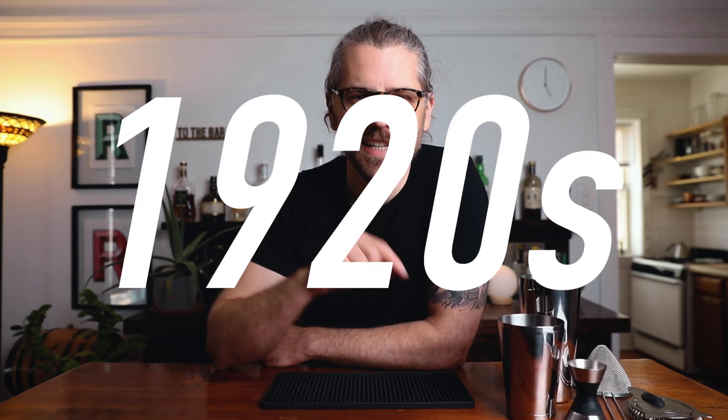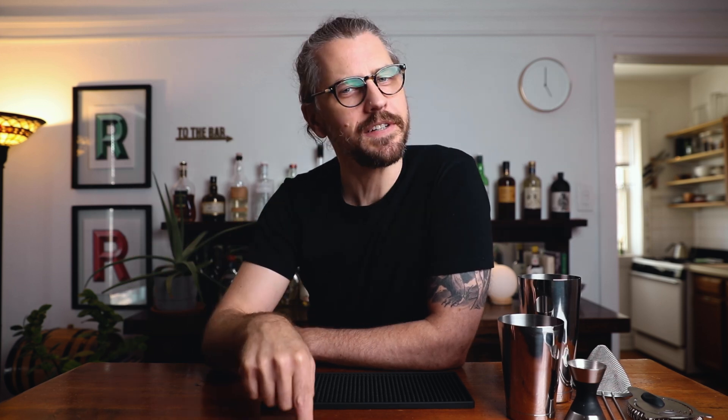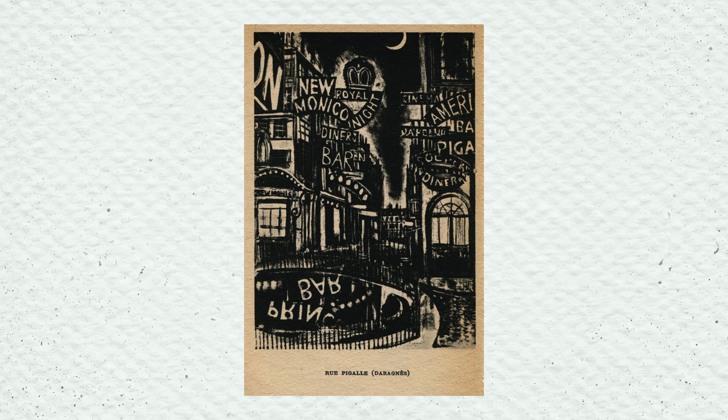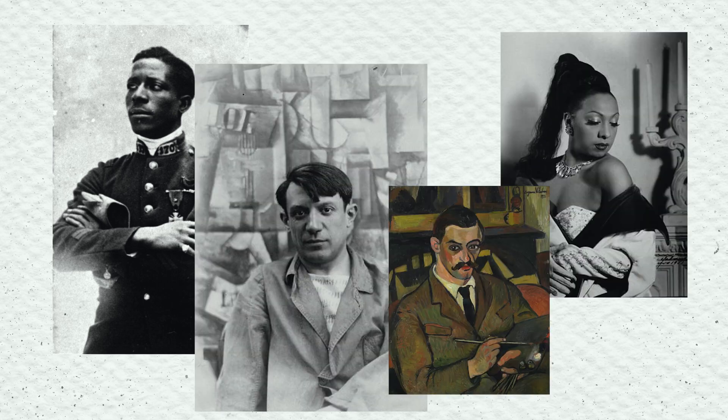The original recipe for the Artist Special dates back to the 1920s in Paris, France — specifically a place called the Artist Club, which was located in a rough neighborhood close to the Moulin Rouge, but artists flocked there. They had a thriving jazz scene, burlesque shows, lots of musicians, artists, and poets. It just sounds like it was an awesome place to be.